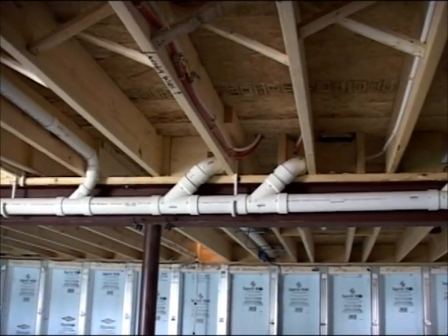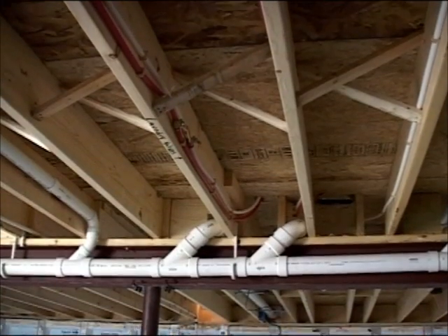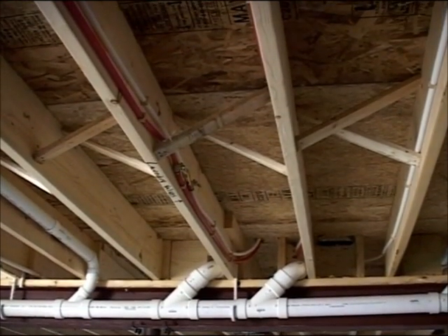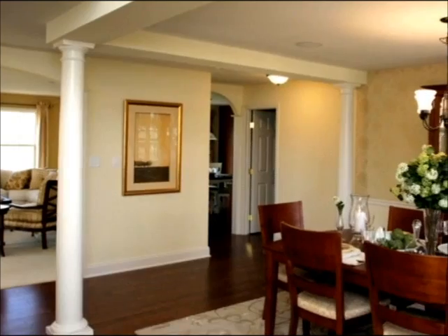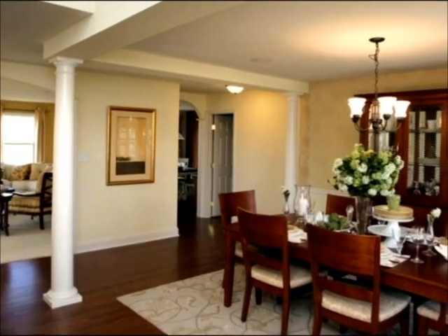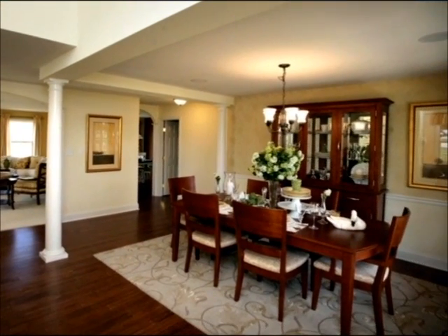Floor joist bracing is a critical and structurally important component of any floor system. It accomplishes several things, including stabilizing the floor joist and preventing twisting or lateral displacement, which can reduce the likelihood of annoying floor squeaks. Cross bracing also helps distribute the weight of the furniture throughout the floor system, strengthening the entire floor.